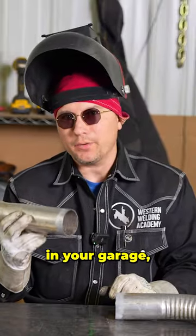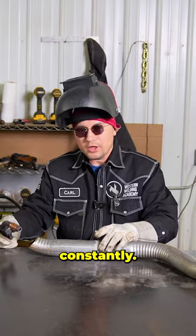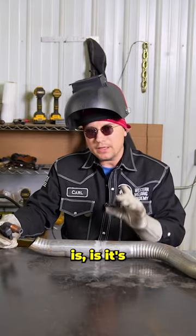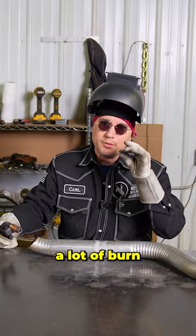If you wanna learn how to weld exhaust pipe in your garage, check this out. One thing to remember: you don't wanna weld constantly. What's gonna happen is it's gonna get too hot on this thin metal and it's gonna burn through. You're gonna have a lot of burn throughs.